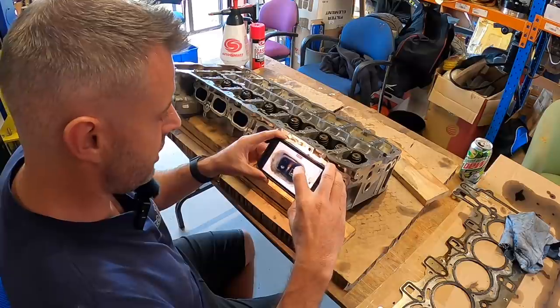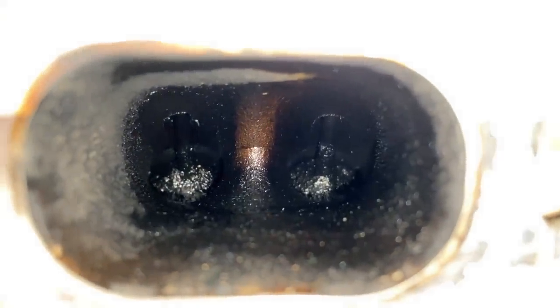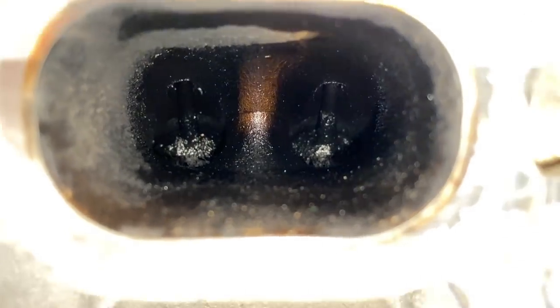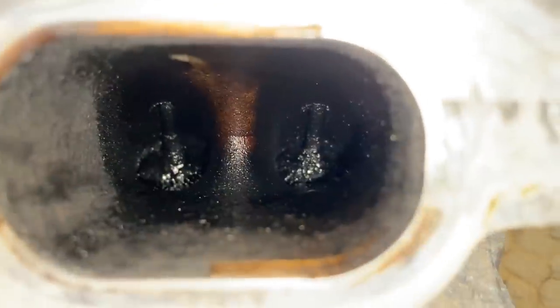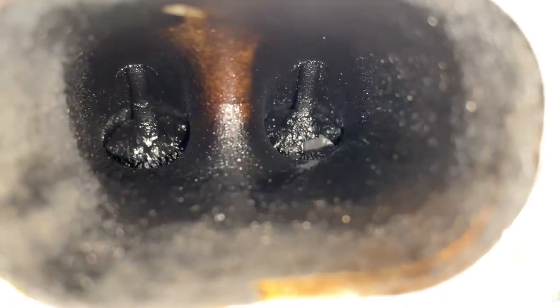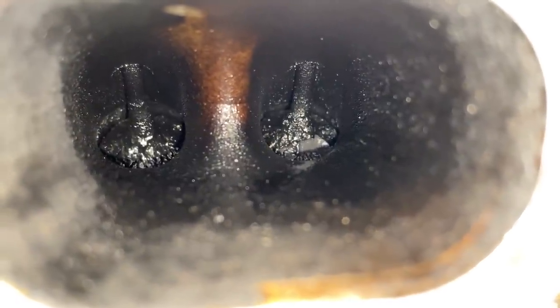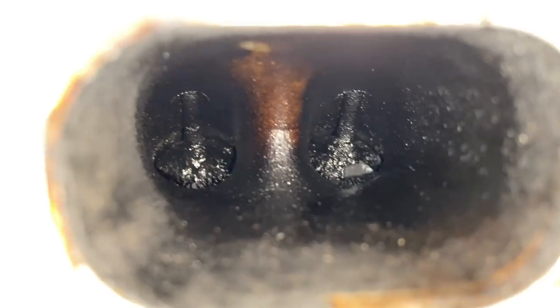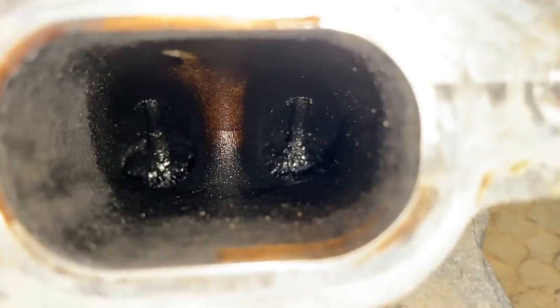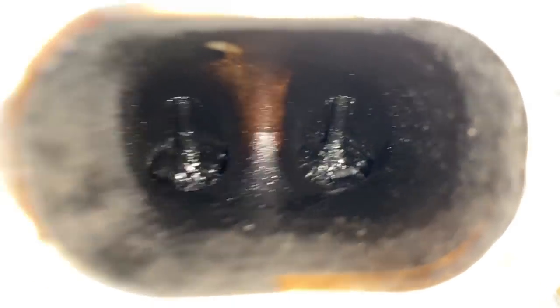I want to show you each port because they're not equally dirty. Cylinder six — this is probably the worst cylinder of the lot, quite heavy on contamination. You can even see a little piece where a chunk of carbon has recently fallen off the valve — I reckon that's what caused my valve issue with this engine. Cylinder five is still quite thick, though you can see a little more raw metal down inside the port, but the valves themselves are also very heavily covered.